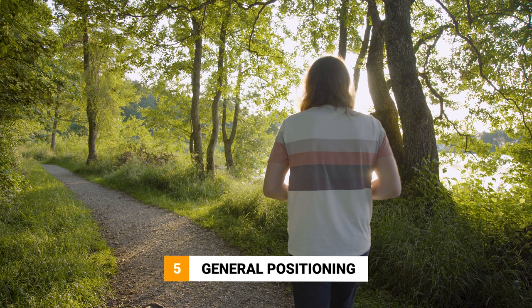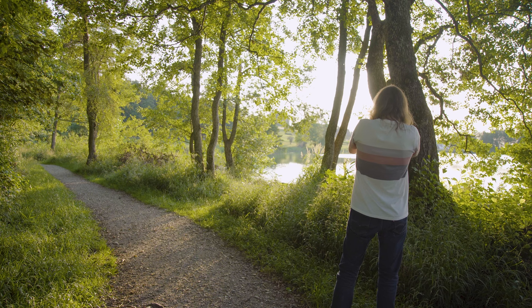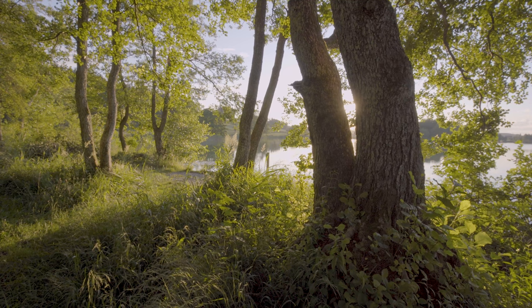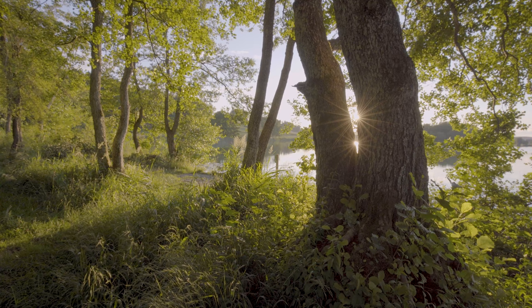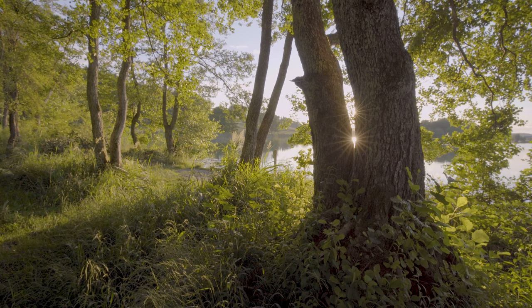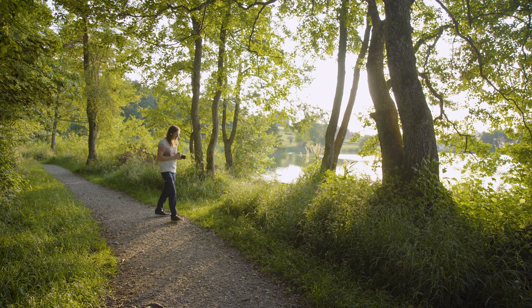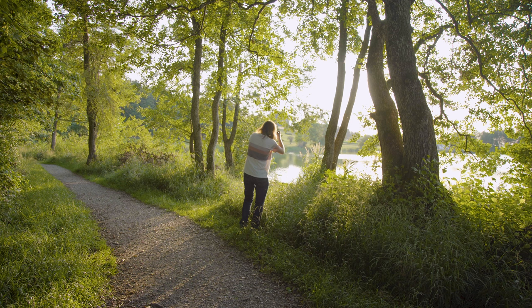Tip number 5 is all about positioning. For a truly beautiful sunstar you want to have the sun barely covered by an object. The great thing is this can be anything from a tree branch, to flowers, or just a hill. Here it's important to keep in mind that the smaller the opening through which the sun is shining, the sharper the sunstar will look in your image. So before putting your camera on the tripod, just walk around the scene handheld and look for a good position. Once you find a good spot with sunstars visible, you can then place the camera on the tripod and start shooting.